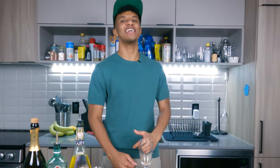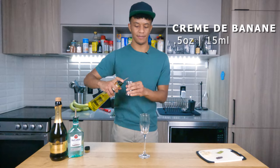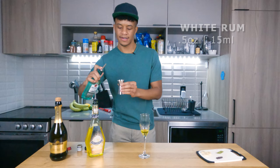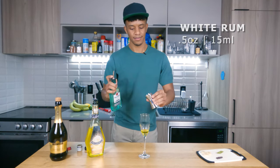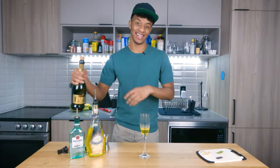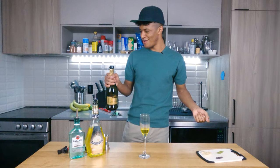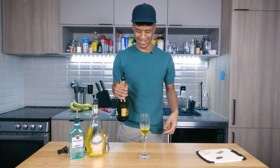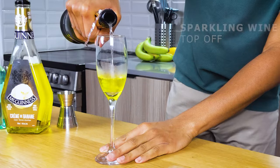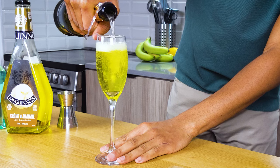Now it's time to work with your ingredients. What you're gonna want first is half an ounce of creme de banana — right into your flute. Then half an ounce of your white rum. Now we're gonna pop in our sparkling wine and top off the rest of our cocktail. You just get that rich yellow. Looking fantastic to be honest. Beautiful.